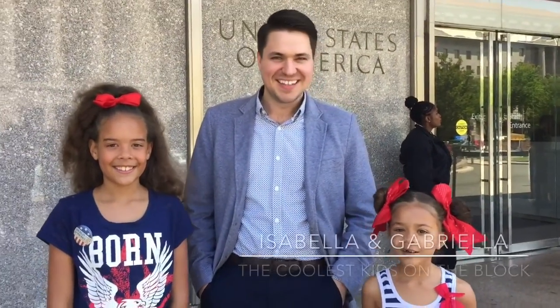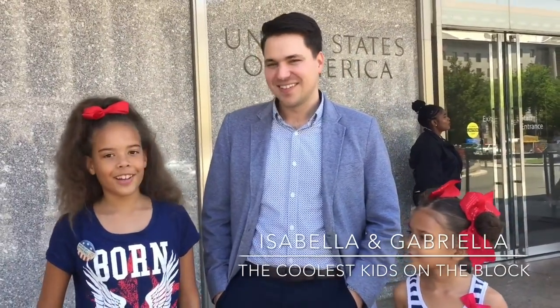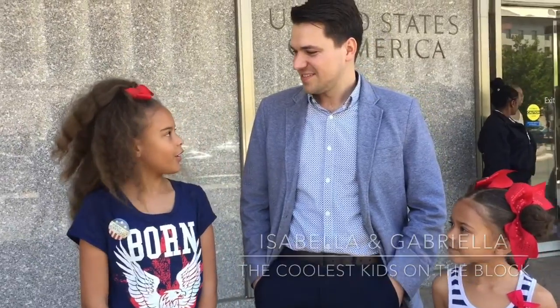I'm Isabella. And I'm Gabriella. And we're the coolest kids on the block. We're here with Andrew Violante from Lego, and we have a few questions for you today.